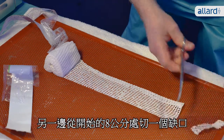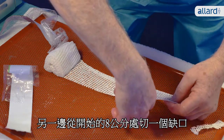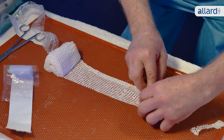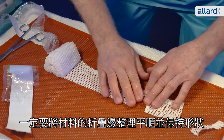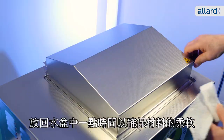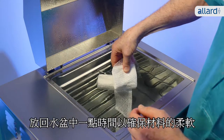Make a 1 cm wide fold on one side. On the other side, approximately 8 cm from the beginning of the roll, cut a notch and fold back the material. Make sure to smooth out the folded material to keep it in place. Put the roll back into the water bath for a short while to make sure the material is soft.